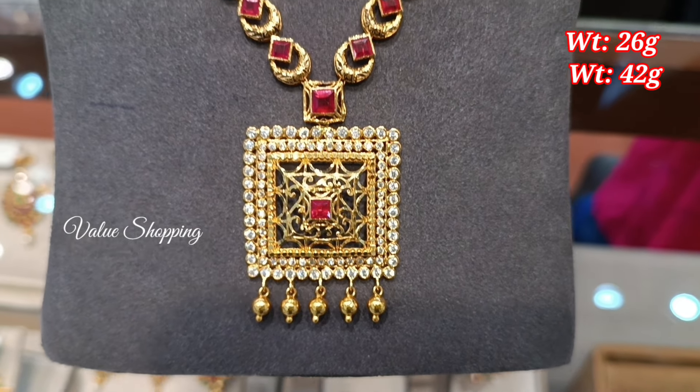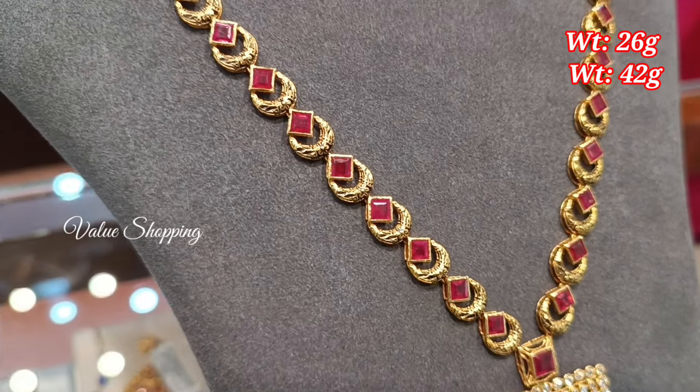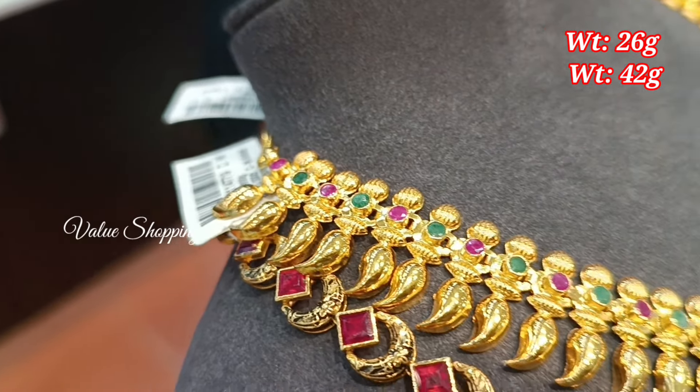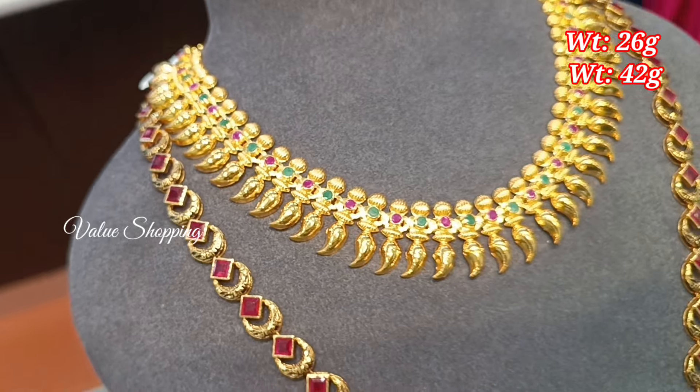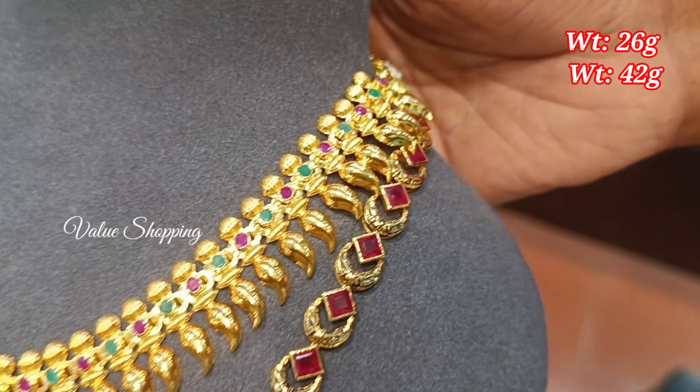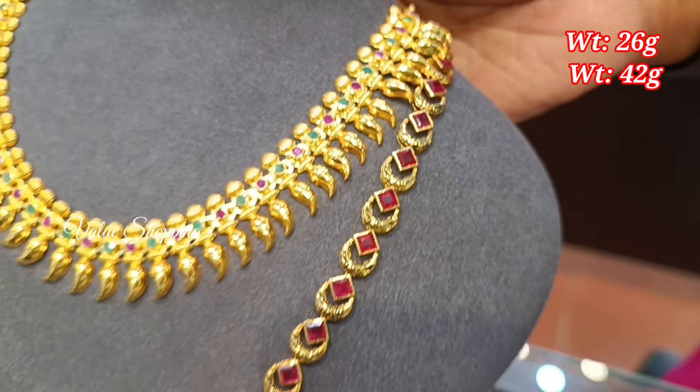The necklace is 26 grams and 42 grams. You can put the necklace in a square shape with each pattern on both sides. The necklace has a repeating pattern on each side.